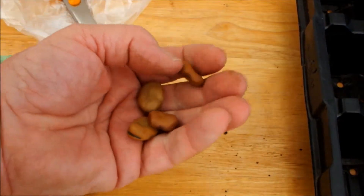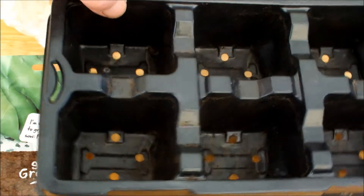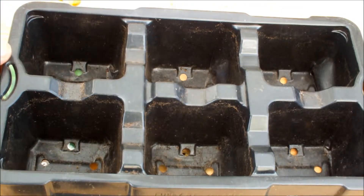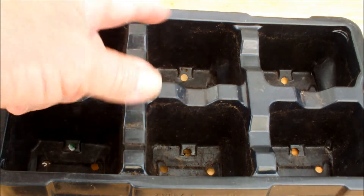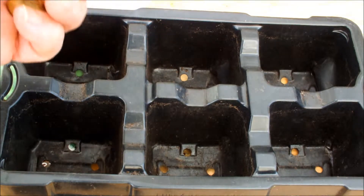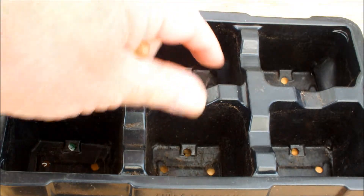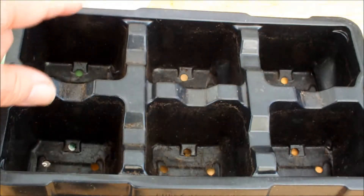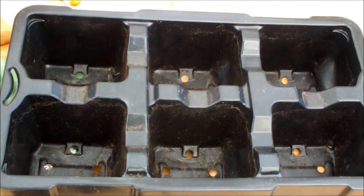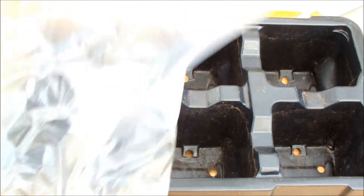I'm sure you've seen these before. What I did was I took two trays like this, filled them with multi-purpose compost to the top, one seed in each and just pressed it in about half an inch deep with my finger, closed it over.